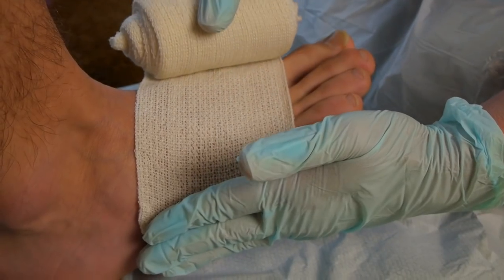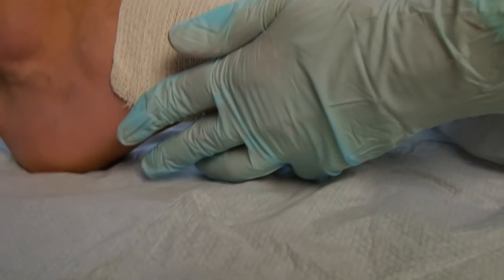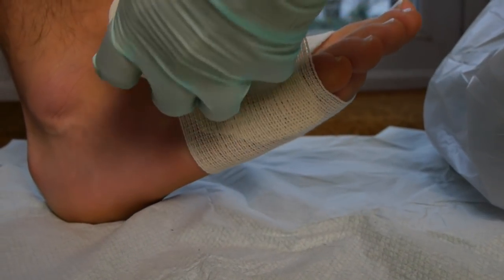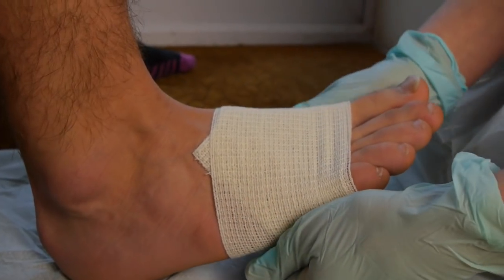Start unrolling the bandage around the base of the line of the toes. Do this twice to secure it.